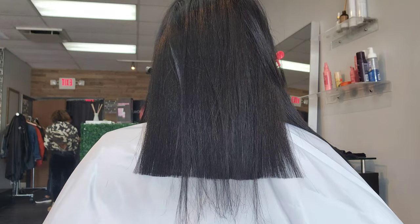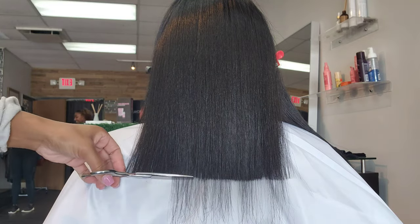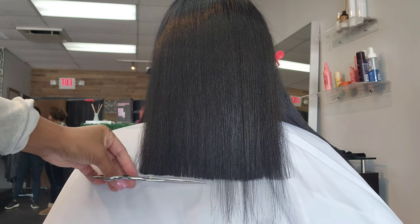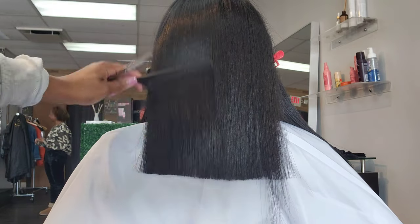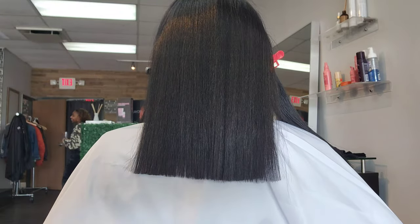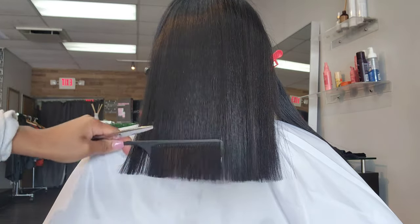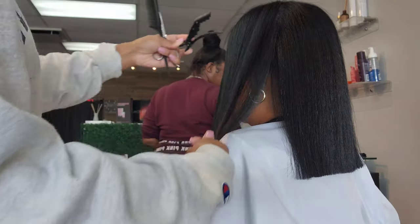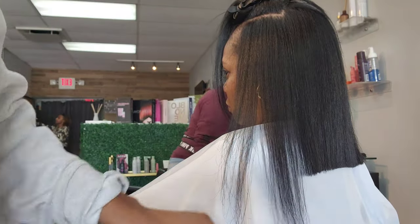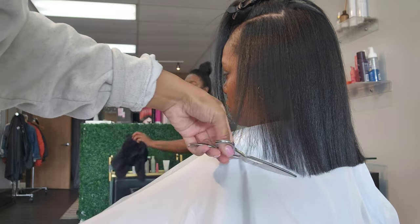My hair was really, really dry. My salon is an Aveda salon, so predominantly all Aveda products are used. The products being used in my hair right now — and I really like them — are the Aveda Botanical Repair Line. I do receive deep conditioning treatments, steam treatments, and the whole botanical line. It's a really great product, very hydrating. My hair didn't need strength — it was lacking moisture. So we're just doing a total reset.